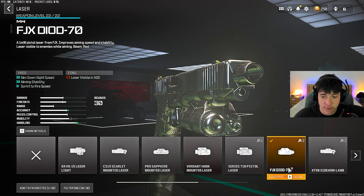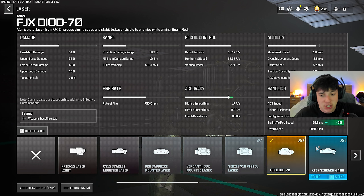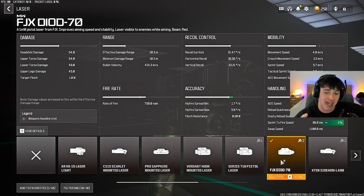For the laser, this is really controversial. You can put on the X10 Sidearm because it gives better hipfire accuracy, but with the FJX Diode, the laser is only visible when you ADS. When you don't ADS, that laser's not going to be visible, really making this gun good for hipfire. It helps with aim down sight speed and sprint to fire speed. Put on the FJX Diode 70 laser. If you don't have this unlocked, I'd highly recommend the KR HX15 laser light — it gives really good ADS and sprint to fire speed. But for today's video, we'll put on the FJX Diode 70.